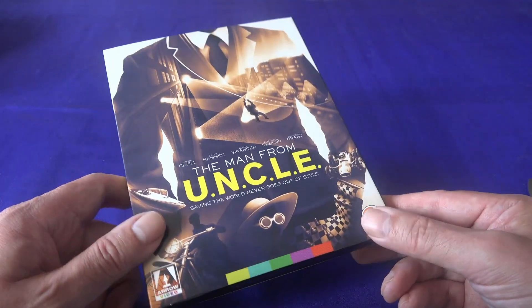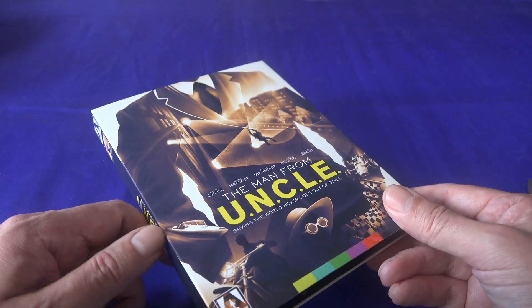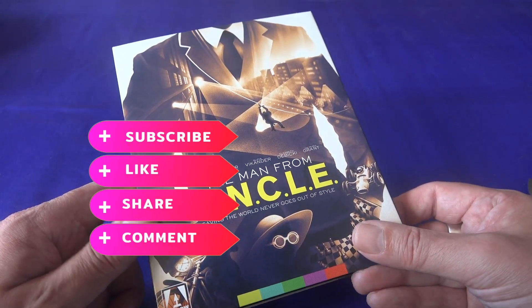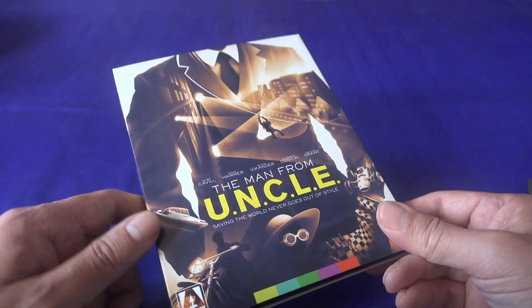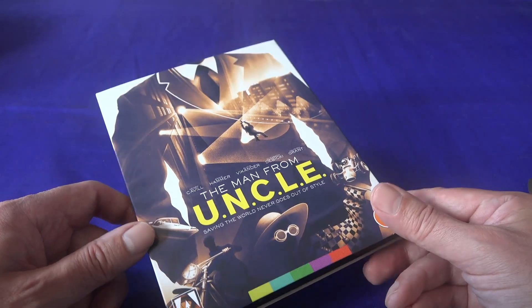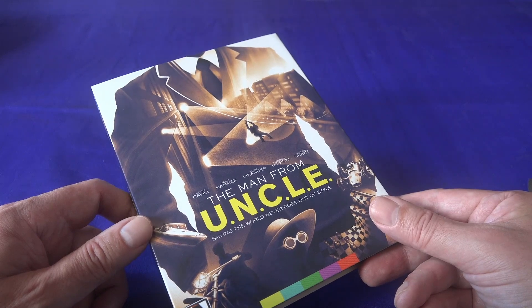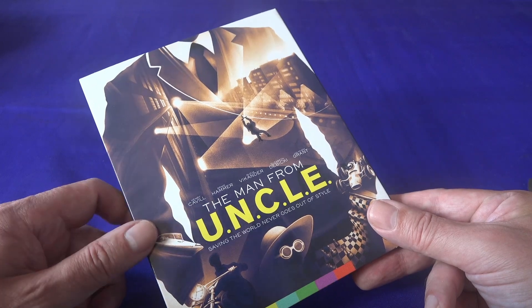If you enjoy this kind of content and you want to see more reviews of new discs, then just let us know. Leave a comment, like, subscribe, share. You may even wish to support us on Buy Me a Coffee or Patreon. If you've made it to the end, thanks for listening and I'll see you again very soon.